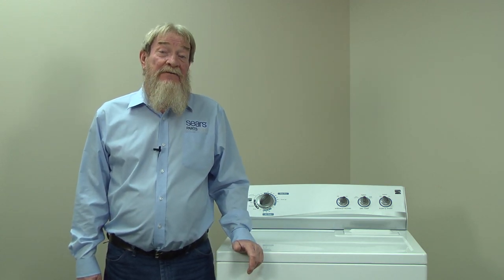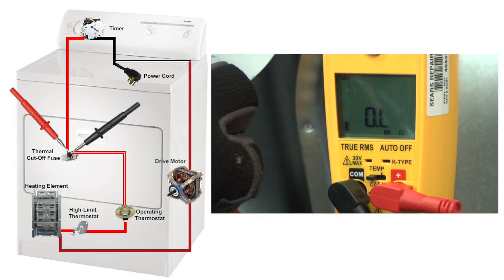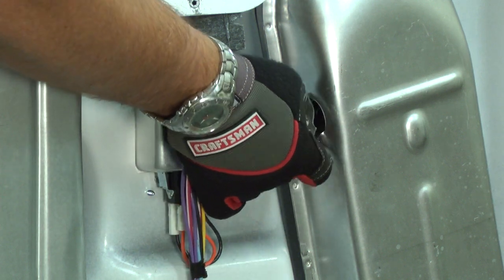If your operating thermostat is good, we'll check the thermal cutoff fuse next. Place one meter lead on the red-white wire and the other on the red wire. You should measure near zero ohms. If you measure no continuity, you'll need to replace the thermal cutoff fuse.